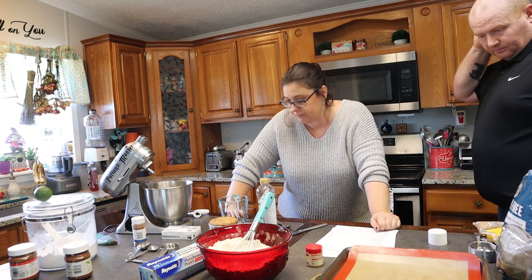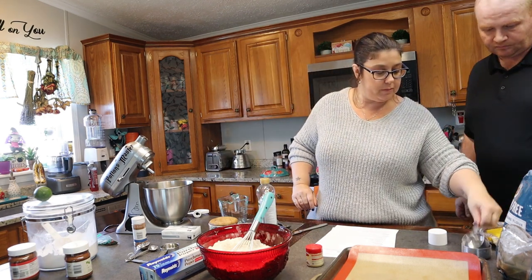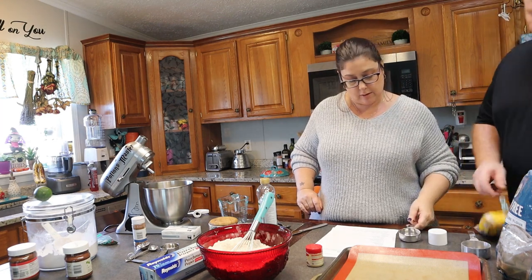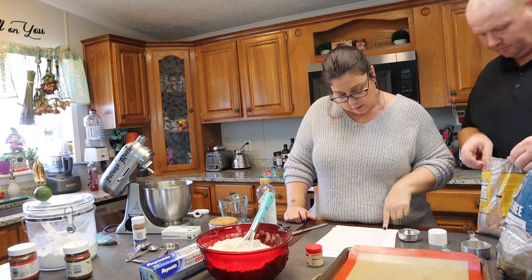Two-thirds of a cup of light brown sugar. So you need two of these — two-thirds of a cup.